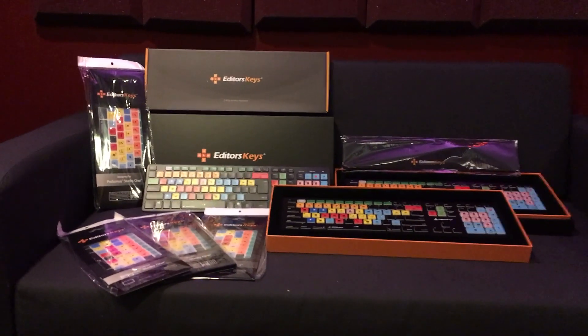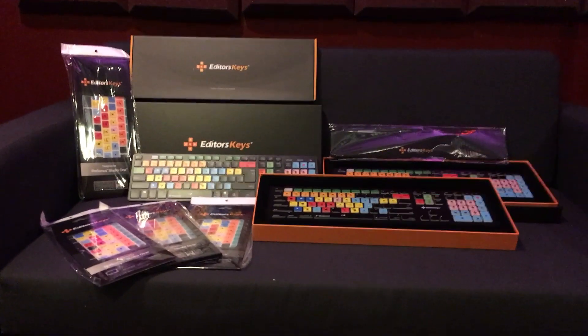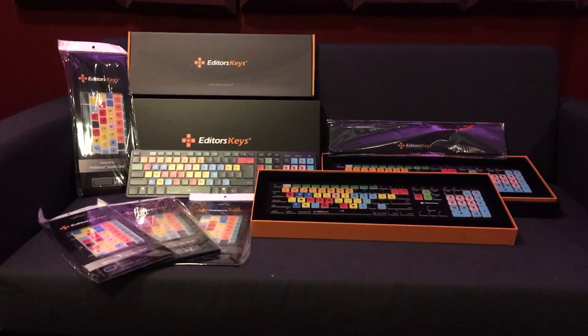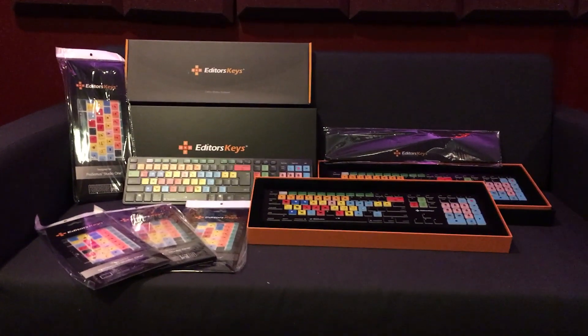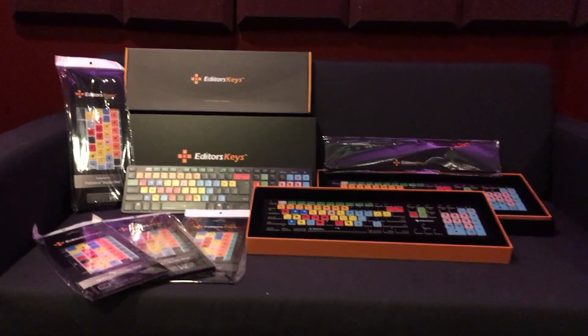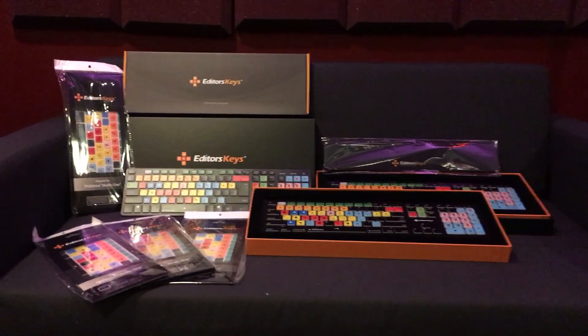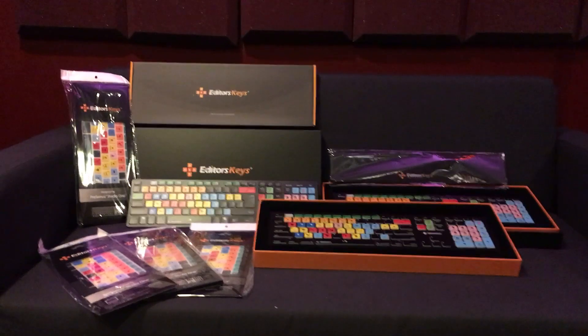I just got a care package in the mail. Editor's Keys, the company that makes all kinds of really groovy keyboards for DAW shortcuts and for video editing shortcuts, contacted me last week. They saw I did a review of their competitor's keyboard on my YouTube channel.